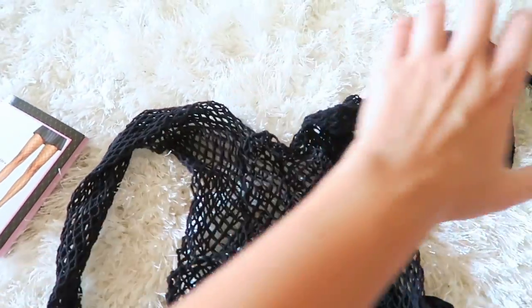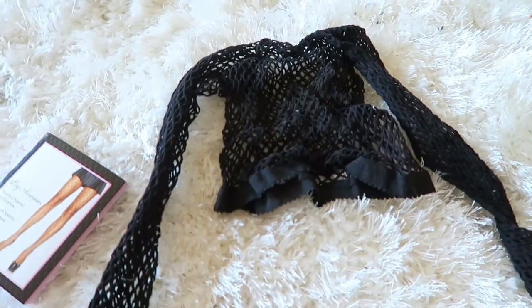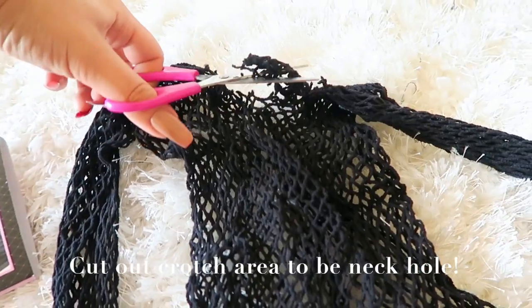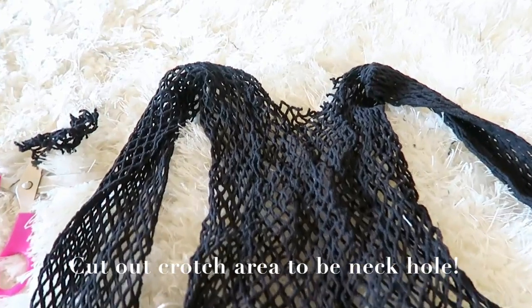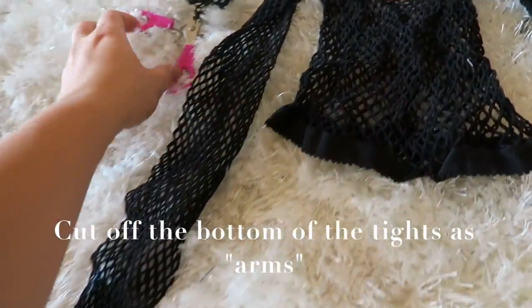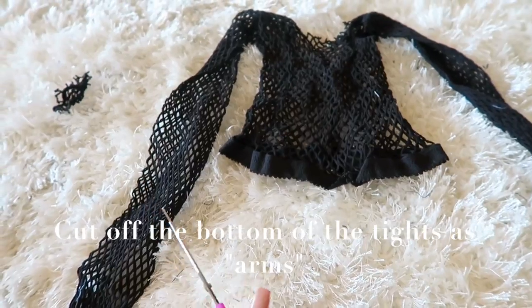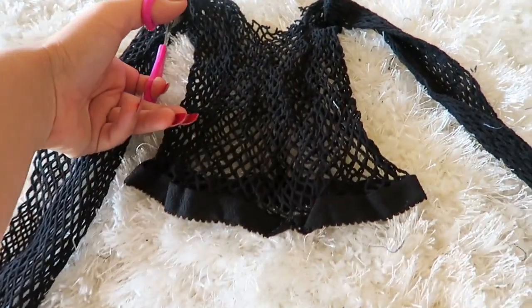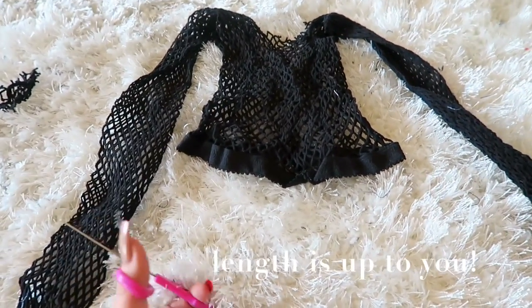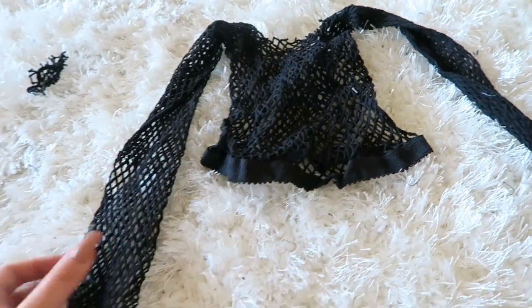It kind of already looks like a top a little bit. You can see if you pull it — look at that, it's a shirt. Almost. So all you have to do for this is cut around the crotch area, and you can stick your neck through that, so then it will be a shirt. Now you just want to cut the arms because obviously you don't want them to be this long, so just trim them. If you want it to be short sleeve, long sleeve, you can cut it however you want. I'm going to make this one long sleeve or like three quarter length, but if you want it to be a tank top, just snip the sleeves completely off. I'm going to do long sleeve, so I'm going to cut like this. Ta-da, there we go. And you can see it looks like a shirt now.